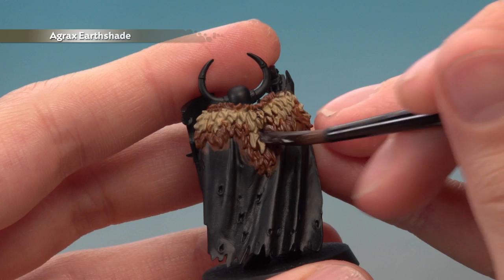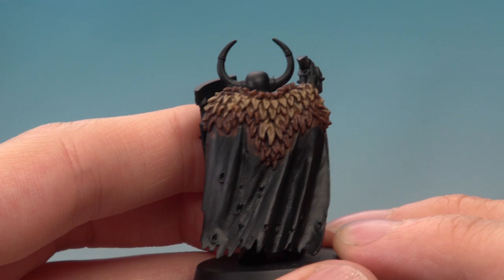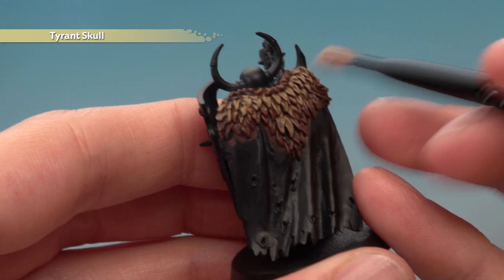Once you're happy with the colours in the pattern, apply Agrax Earthshade all over the fur. Once the Agrax Earthshade is completely dry, you can see it's helped to bring those colours together. All we need to do now is dry brush the fur to finish it off with Tyrant's Skull, just very lightly across all the colours.